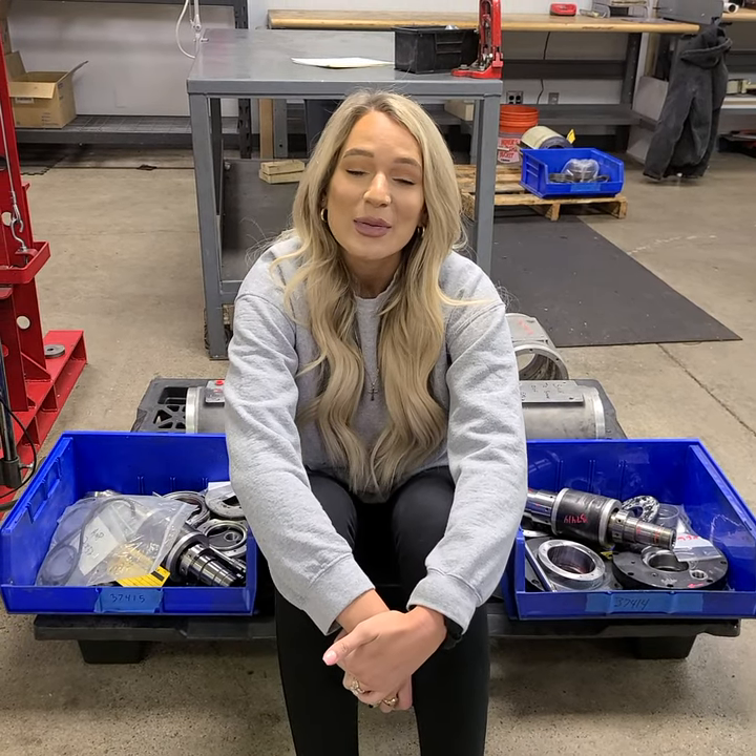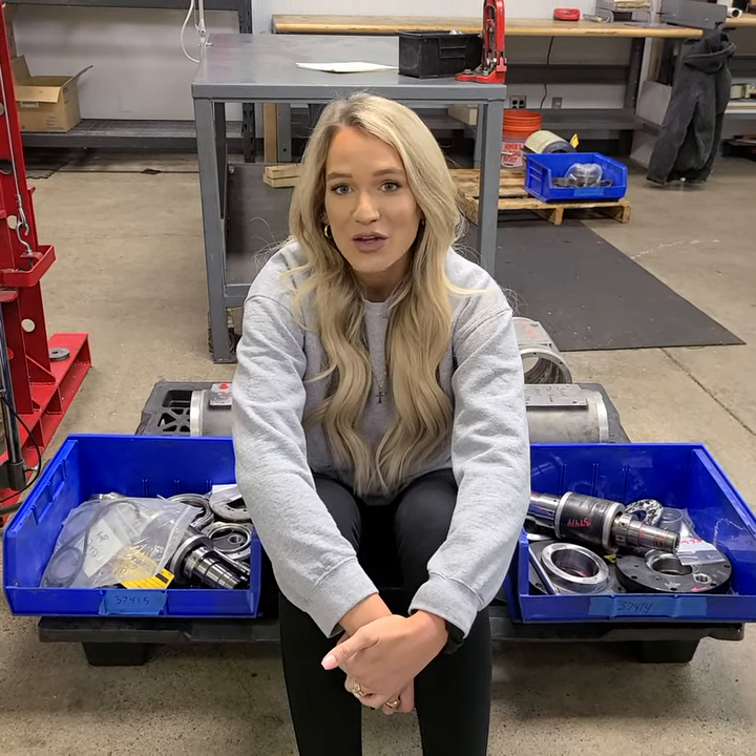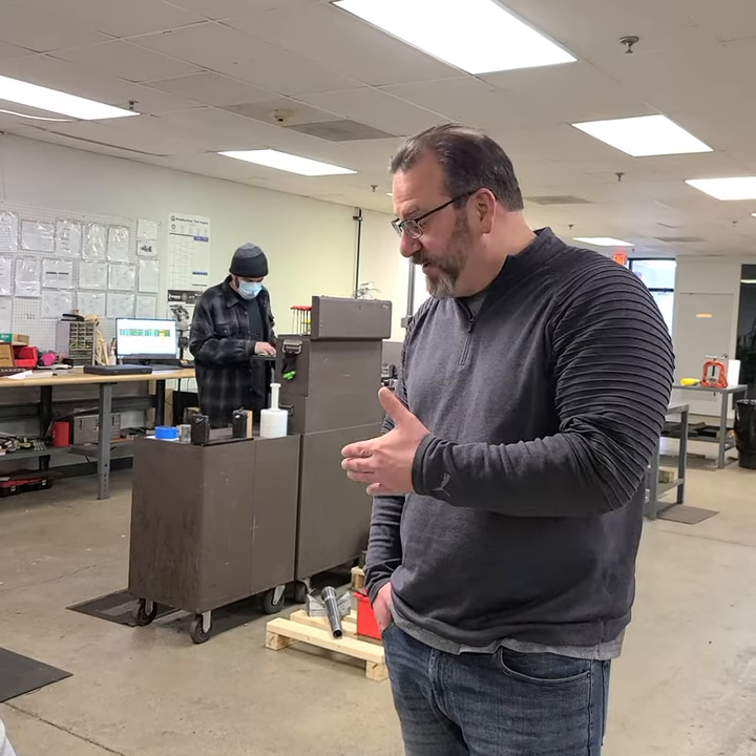A lot of the times our owner Brian Byrne says our spindle repairs are better than new. What Brian means by that is frequently we can re-qualify the components on the spindles that are later assembled better than new.